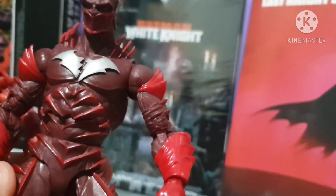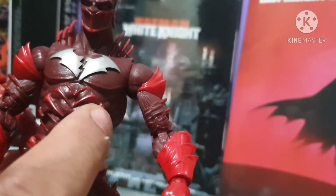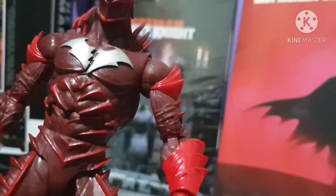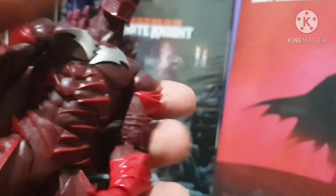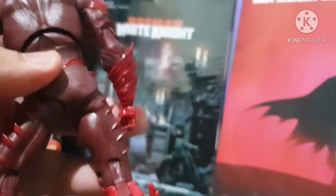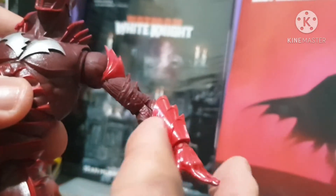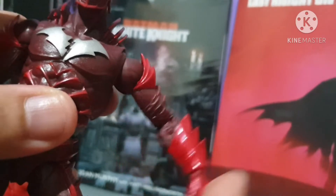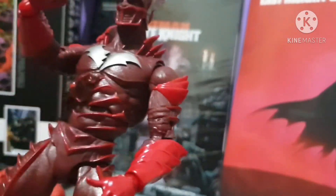Saving the best for last — Red Death. He's his own character, part of Barbara's Death Metal squad, specifically the Dark Knights Metal. He's a fusion figure of Flash and Batman. For the Flash I'm giving this figure a rating of nine because of the loose arm — quality control was not properly observed here. But still a great pose overall.